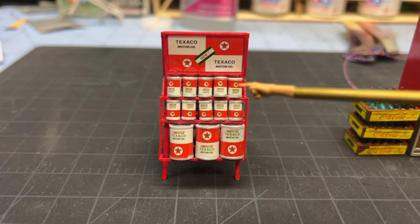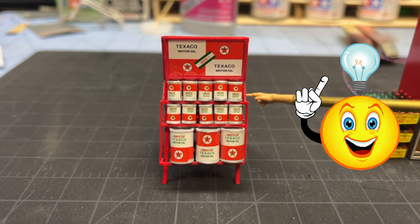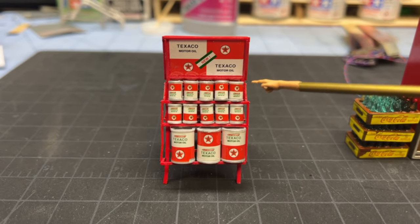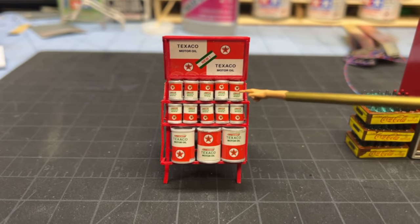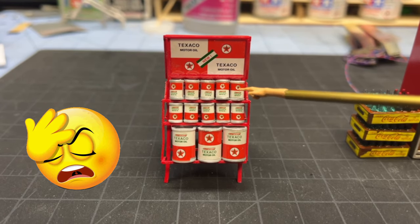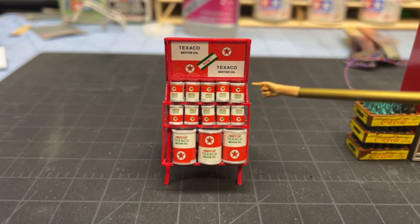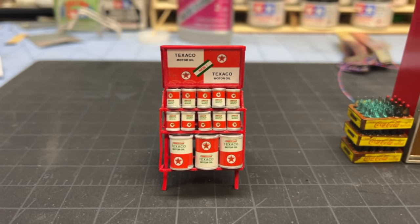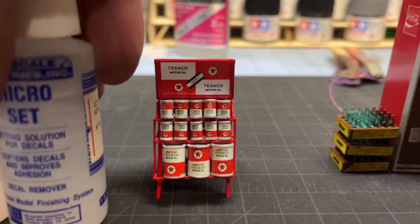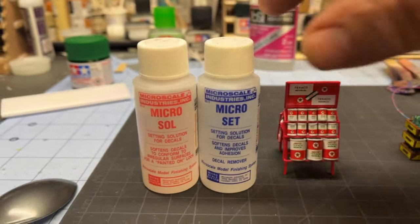I figured the best way to do this was to cut them in half, so the decals don't wrap all the way around anymore — they just wrap halfway around. And even with that, they did not want to go. So what I ended up doing is I got my Microsol and Microset that I've had for years.